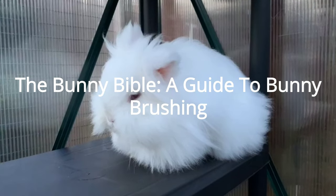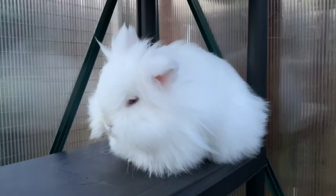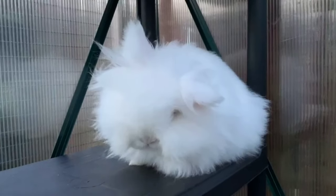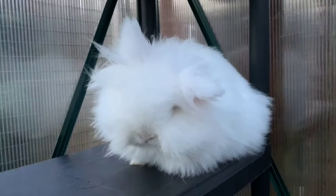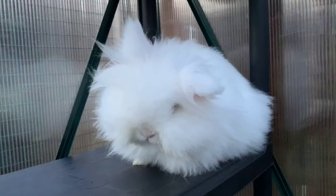Hello everyone, welcome back to the Diamond Bunny YouTube channel. Today we're going to be doing the first video of the Bunny Bible series that I've created. This is the series where I show you how to properly care for your bunny rabbit. As you may know, if you're a bunny owner, actually taking care of your bunnies requires a lot of effort, a lot of time, and a lot of patience.